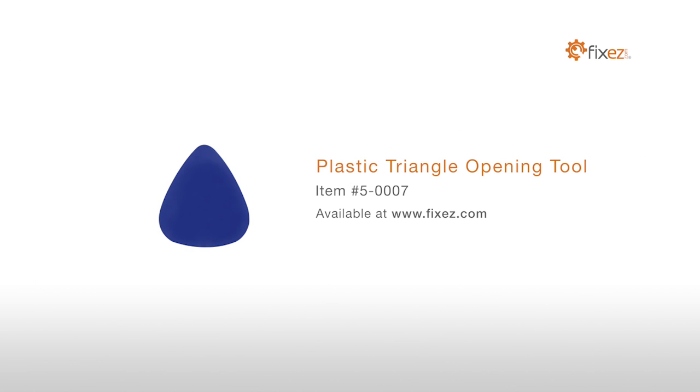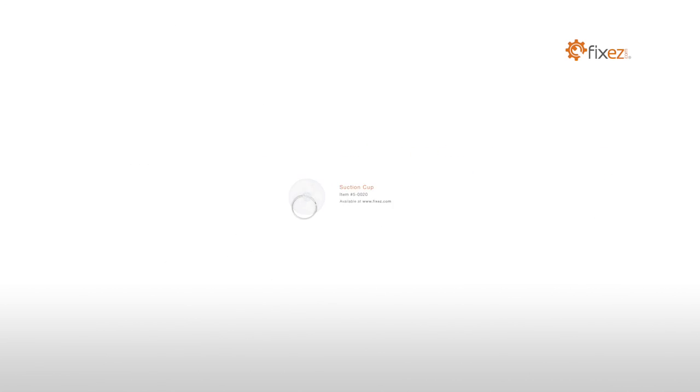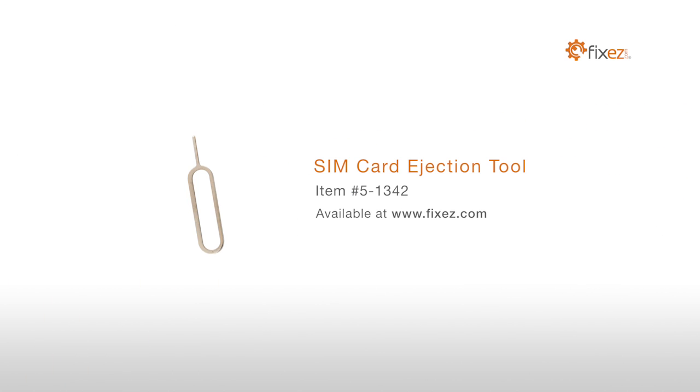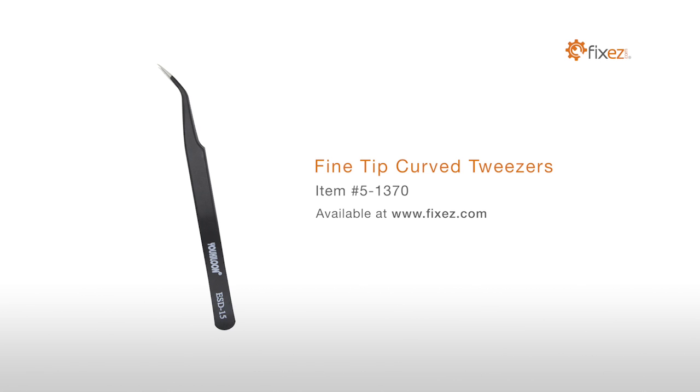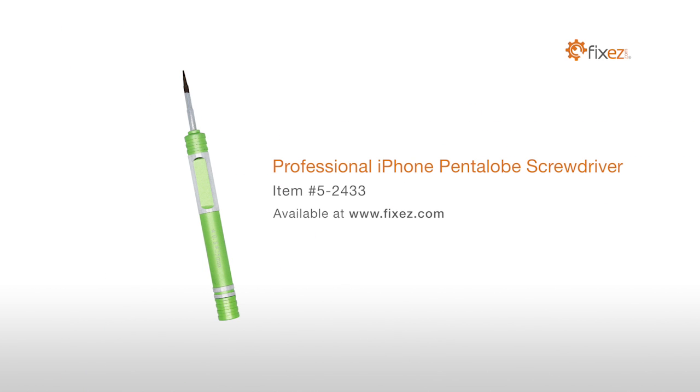To perform this DIY repair, you will need: a plastic triangle opening tool, suction cup, SIM card ejection tool, fine tip curved tweezers, professional Phillips screwdriver, and a professional iPhone pentalobe screwdriver.